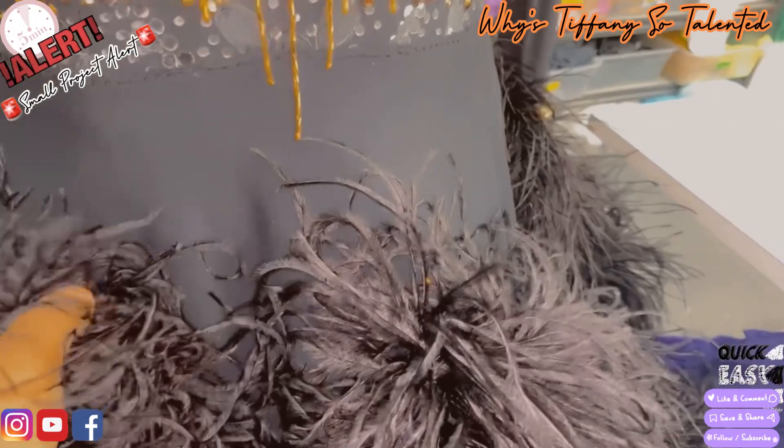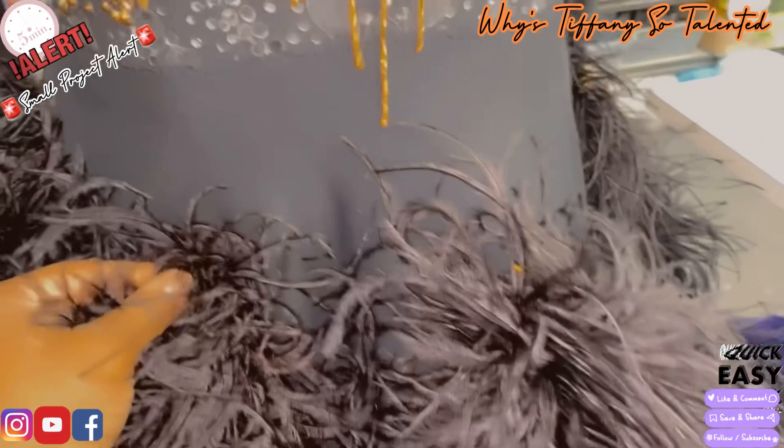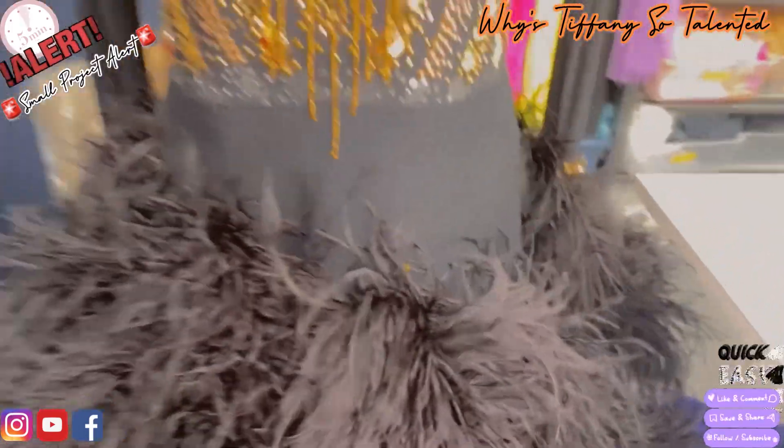I just took off one of these feathers — let me put it back. So that means that she hasn't even sewn the feathers on; it's just in there tagged. Good, that way I can move it around when I need to stone the bottom.